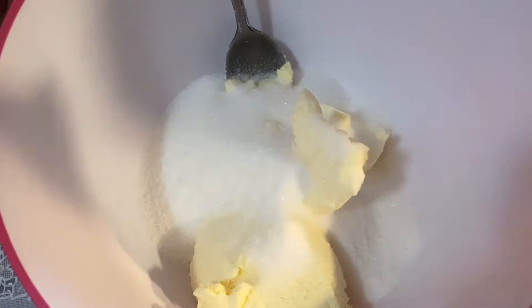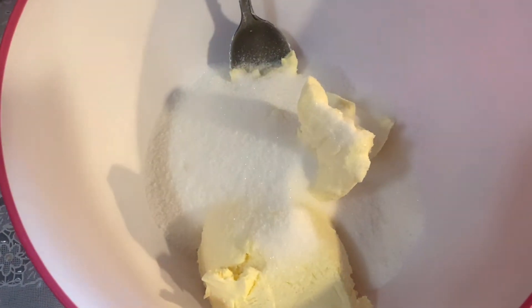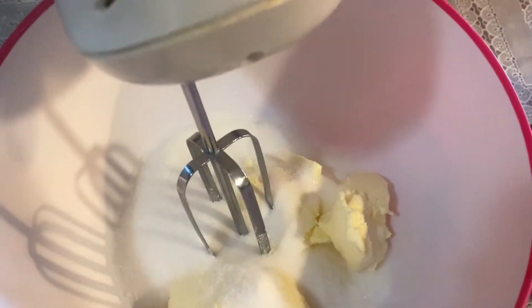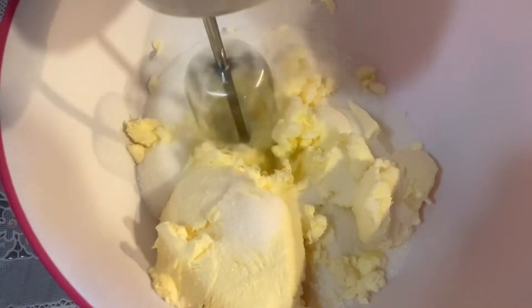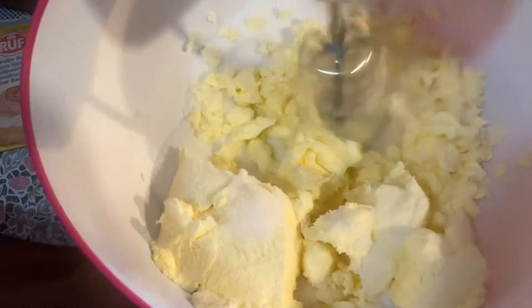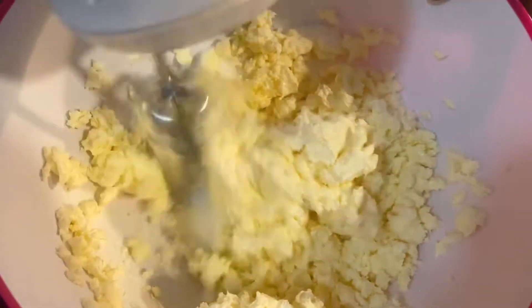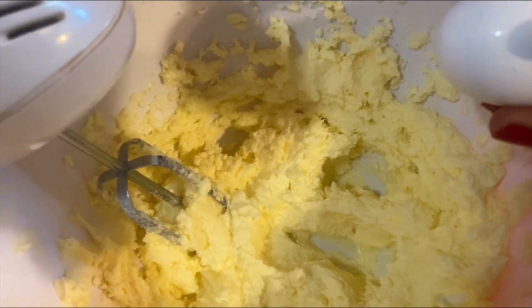Si vous voulez moins de sucre, parce que ça ne sera pas vraiment trop sucré, vous allez mesurer vous-même — vous allez voir, c'est vous qui choisissez la quantité de sucre que vous appréciez. Et puis, nous allons mélanger le beurre au sucre à l'aide de notre mixeur. Nous allons mélanger le tout ensemble. Il est important que le beurre soit très bien mélangé au sucre.